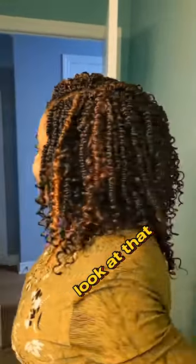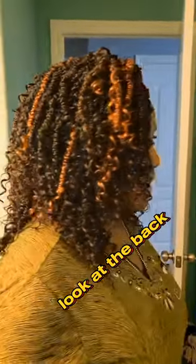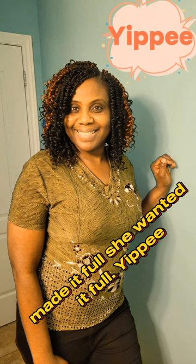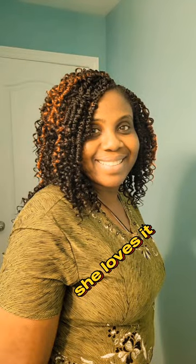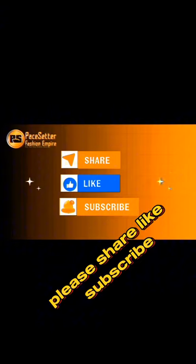Look at that — give us a 360 look. Look at the back, she wanted it full and it's full! It's a mix of black, brown, and wine. She loves it. Thank you for watching — please share, like, and subscribe.